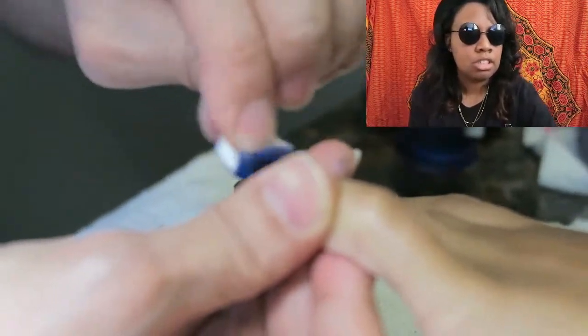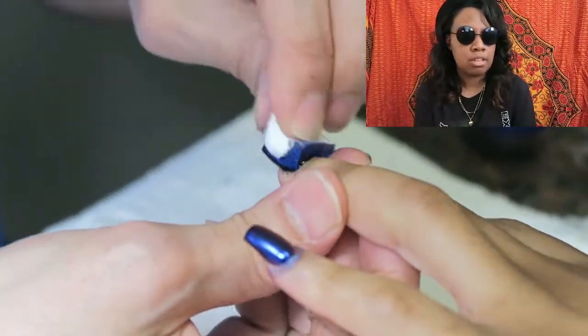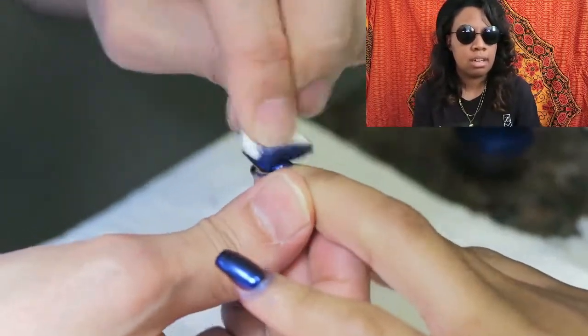That chrome powder contains a resin, and there's also fiberglass and metals in it. Depending on what type of pigments are in it, you'll get the different colors of powder.